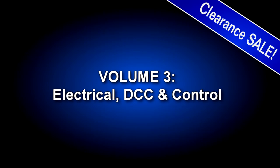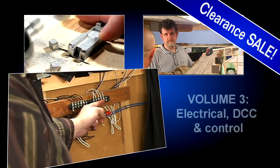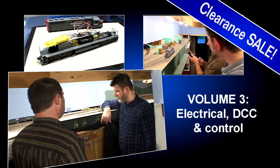In Volume 3, Electrical DCC and Control, what you do here makes or breaks how well the trains run. Learn my methods for success. I dislike wiring more than anything else in the hobby — I want it to be as quick and easy as possible to install and debug.